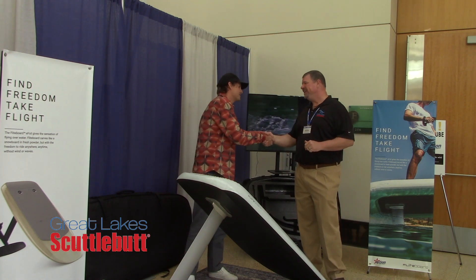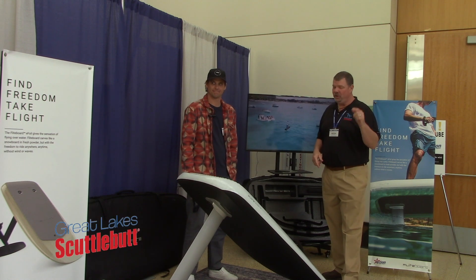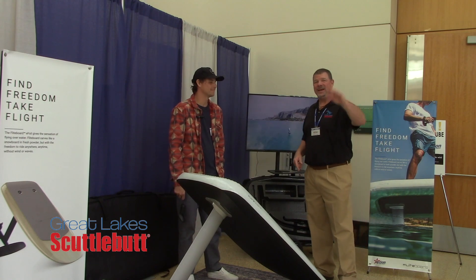Fantastic product — appreciate you, Derek. I love this stuff. Actionwater.com, guys — make sure you go by there and check them out. You want to get on a FlightBoard. This is awesome. Thanks so much for joining us today. We'll see you out on the water.